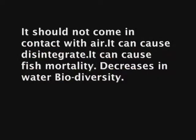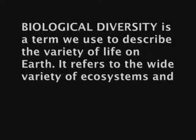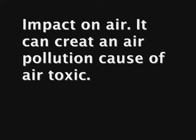Some negative environmental impacts are: it should not come in contact with air as it can cause disintegration, it can cause fish mortality, and decreases in water biodiversity. Biodiversity is a term used to describe the variety of life on earth — it refers to the wide variety of ecosystems and living organisms such as animals, plants, their habitats, and their genes. As for impact on air, it can create air pollution due to air toxics.